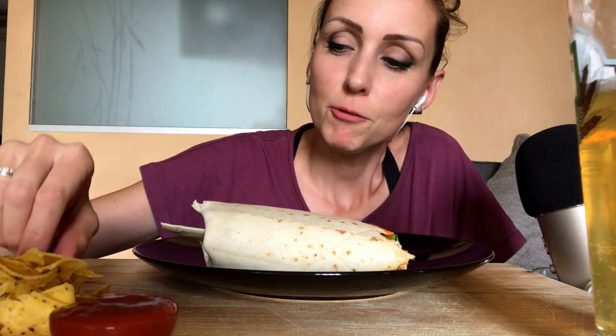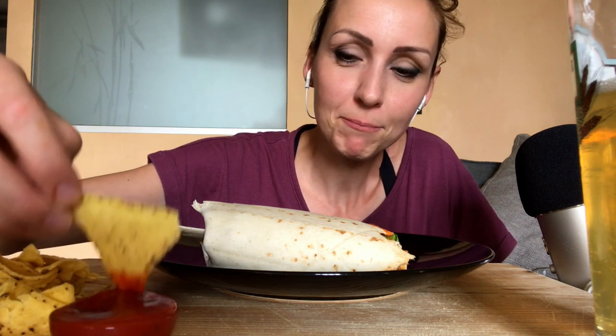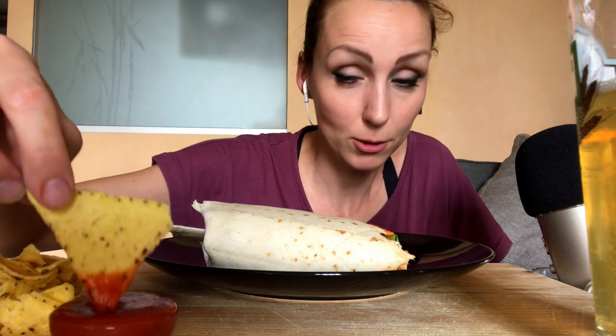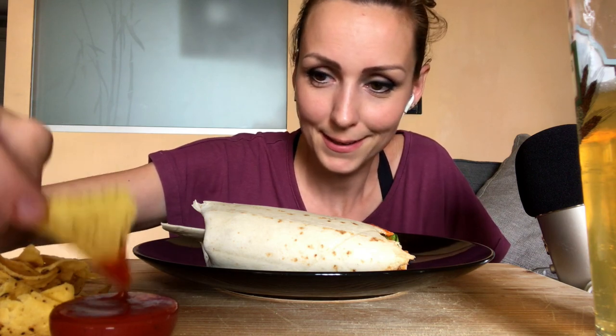Allora, in questo mukbang volevo raccontarvi un po' di come sono andate le mie ferie. Perché devo dire che ci volevano, ho dormito veramente un sacco. E io sono un po' una nottambula insonne, quindi mi servivano.